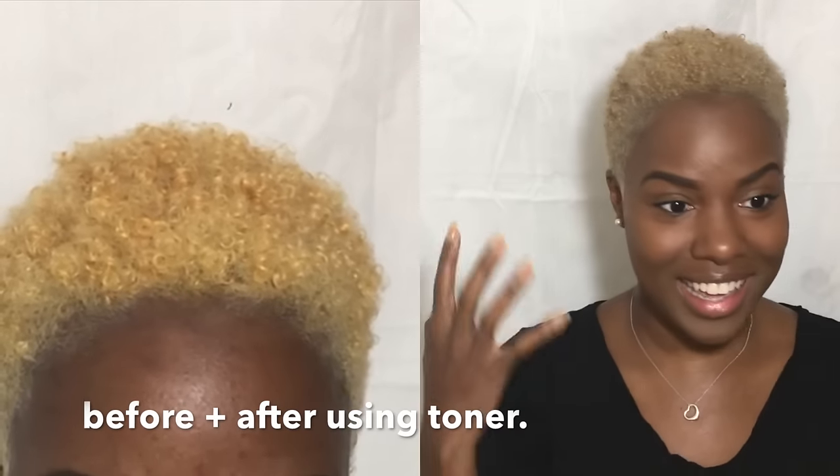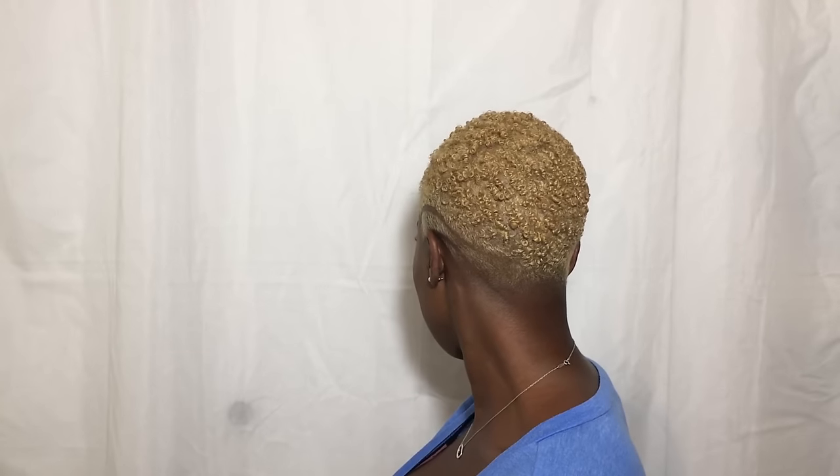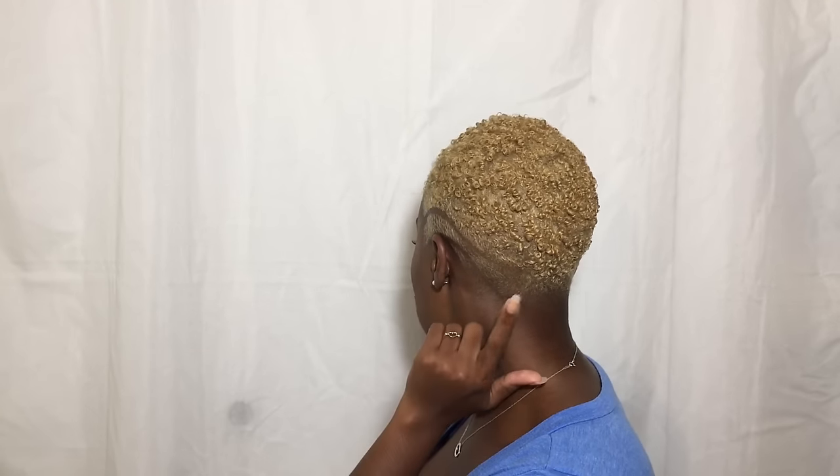I went to the barber shop and got my hair cut into this beautiful cut. The light is shining up against my scalp — I'm absolutely loving it. I will put all products and step-by-step details of how I did this in the description box, so make sure you check it if you're planning on using this as a guide to dye your own hair.